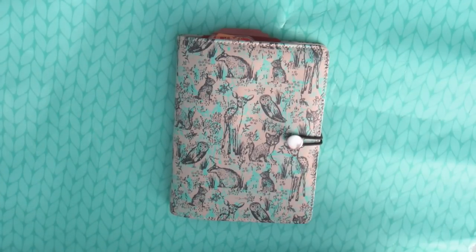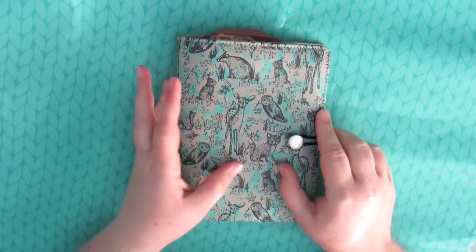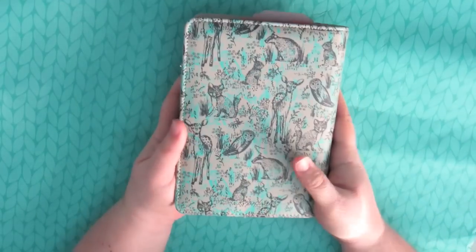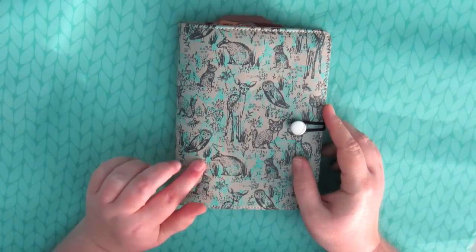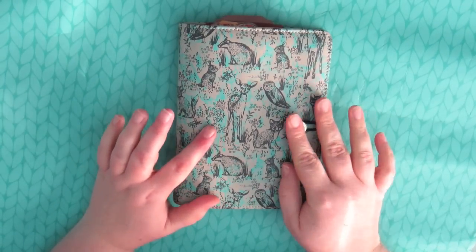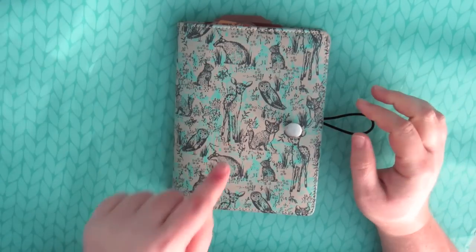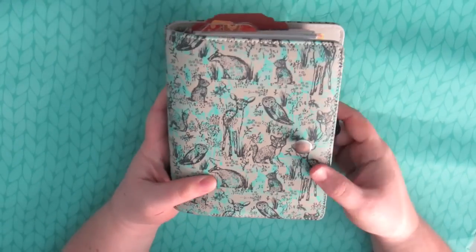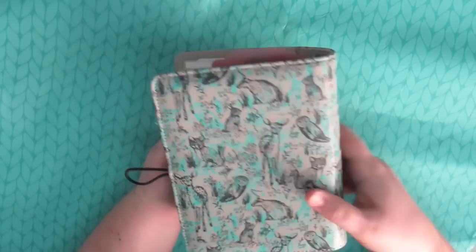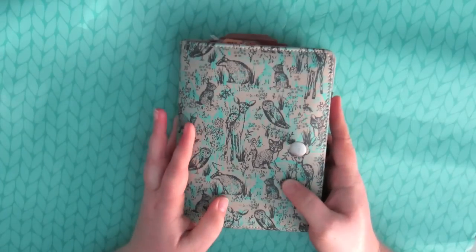I have been inundated with requests for a setup video of this planner ever since I showed it. This is the Paper Chase Dreamscape planner, which I was very kindly given as a gift. Unfortunately they no longer have it on their website, but they do still have all the other accessories like sticky notes and washi tapes and everything to match it.